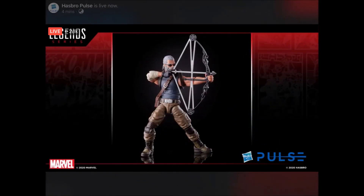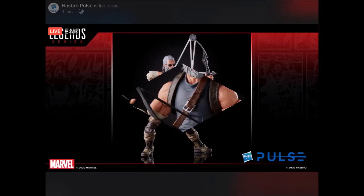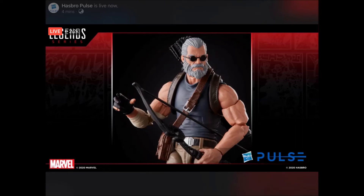Next we get Old Man Hawkeye from the Old Man Logan series, which I'm definitely digging — I think it looks pretty cool. They previewed this at Toy Fair as well. I know they also revealed an Old Man Logan comics version that comes with the Baby Hulk. I love the sculpt on this and think it looks really good, but I'm just not a huge fan of this particular character. He was kind of a bit piece to me in the comic, so this could be a potential pass for me.